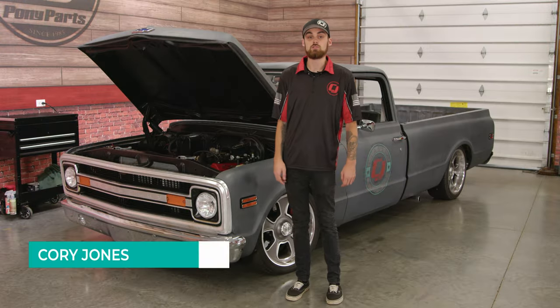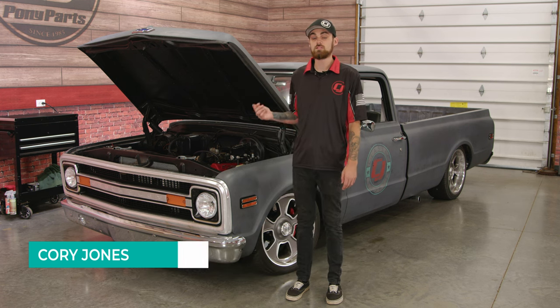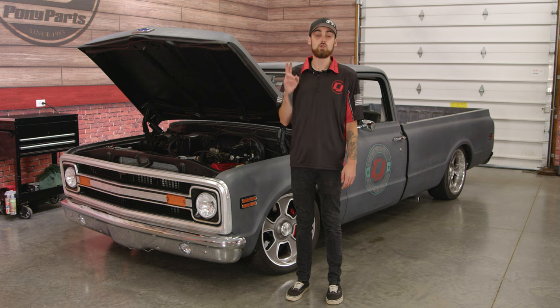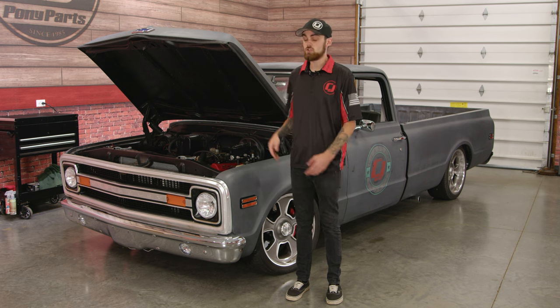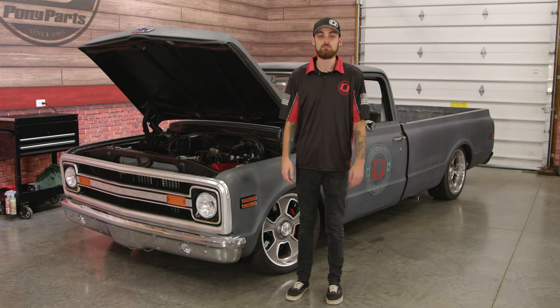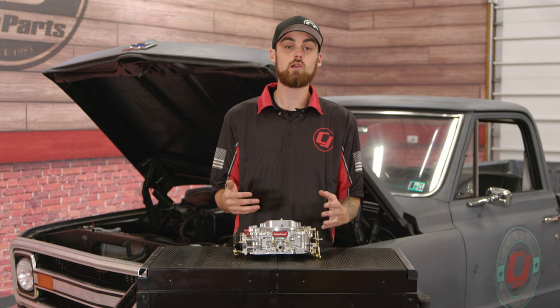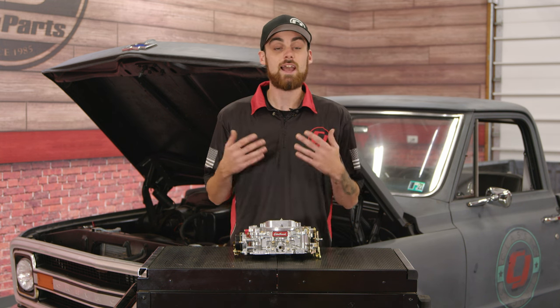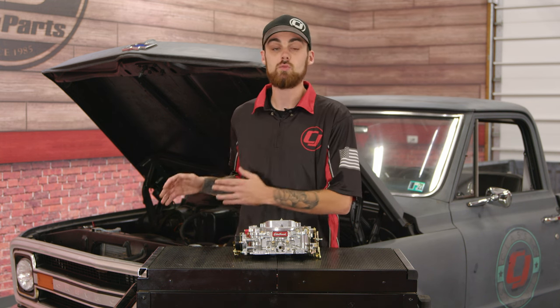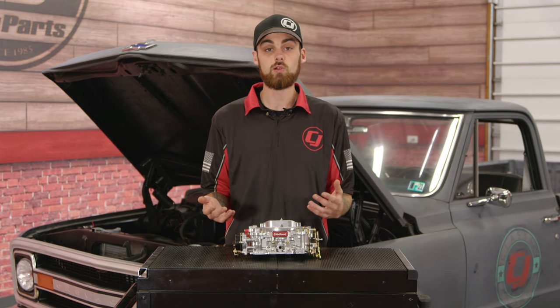Unfortunately, our C10 hasn't been running too good. Our carburetor is starting to give us some issues and honestly it probably needs a rebuild. One of the jets inside the carburetor is leaking, so what's happening is the truck is getting way too much fuel, which is causing it to run rich, which in return is causing it to run very poorly.